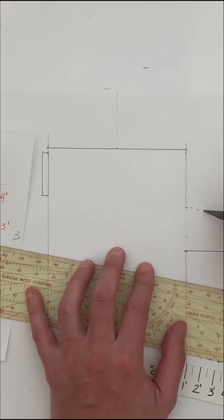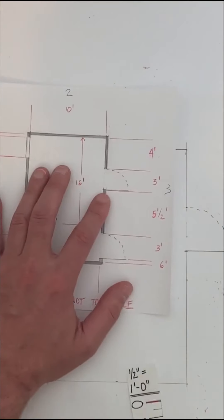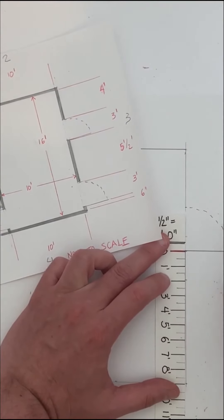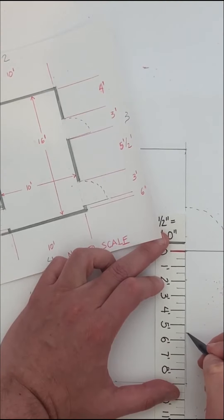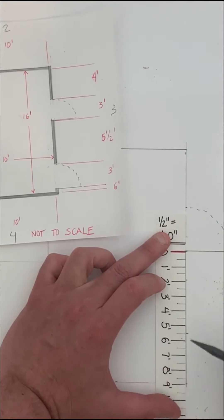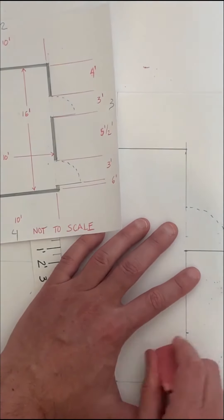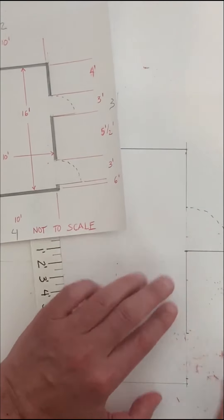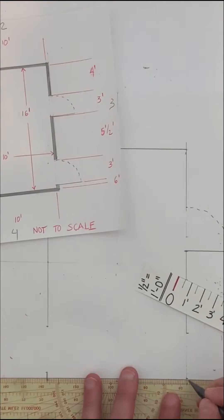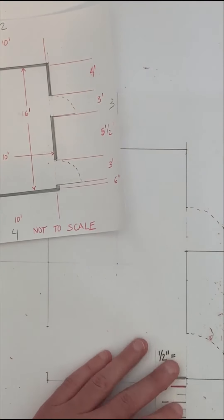From the first opening to the next opening on wall three is five and a half feet, so I measure one, two, three, four, five and a half feet. The next doorway is also three feet wide, so five plus five and a half plus three equals eight and a half feet total, bringing us to the far edge of the second doorway. I erase the wall line to open it up, draw the three-foot door swinging into the office, add the dotted swing lines, and note there's about a half foot of wall remaining at the end.